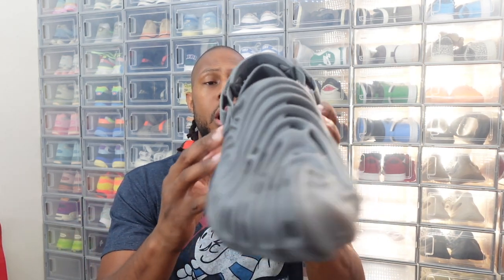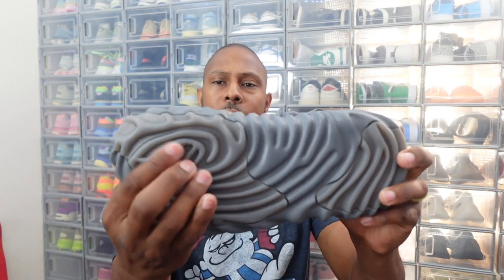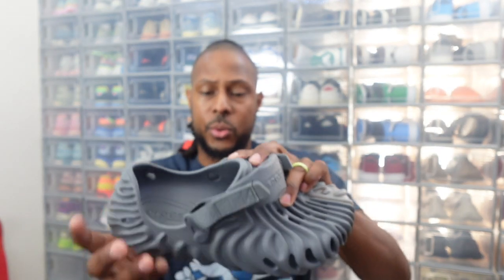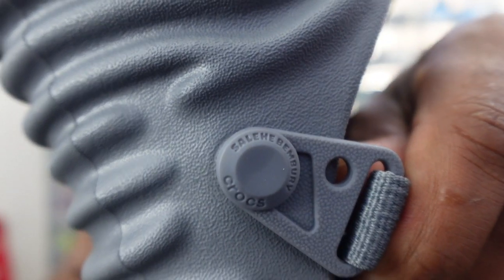Now, as you can see, this whole Croc is the whole fingerprint of Slay Benberry, which I think is very amazing how they do these Crocs and how he has his fingerprint as an actual design. You can't beat that. This actual rubberized grip here is a lighter gray on the bottom on the sole of the actual slide. On the back of it, we do have Croc Slay Benberry as well. And on the side of the actual Velcro strap, what I call the eyelid — let me know in the comments what you think it is — it does have Slay Benberry and Crocs on it.